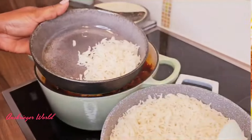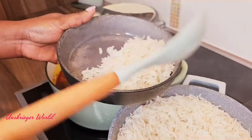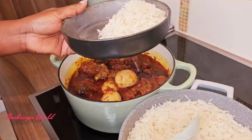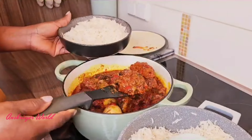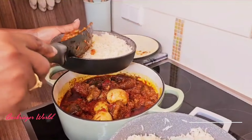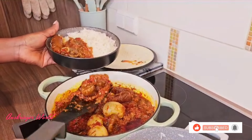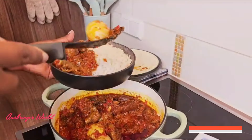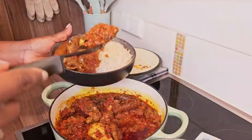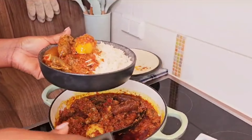For ofada sauce you need ofada rice, but I love to go for this rice because it tastes amazing — and I don't have ofada rice today! Serve and enjoy. Thank you all so much for watching, sharing, and subscribing. Hit that like button, the subscribe button, and the notification bell. Leave your comment below — is it one to try out? See you in my next one, bye for now!